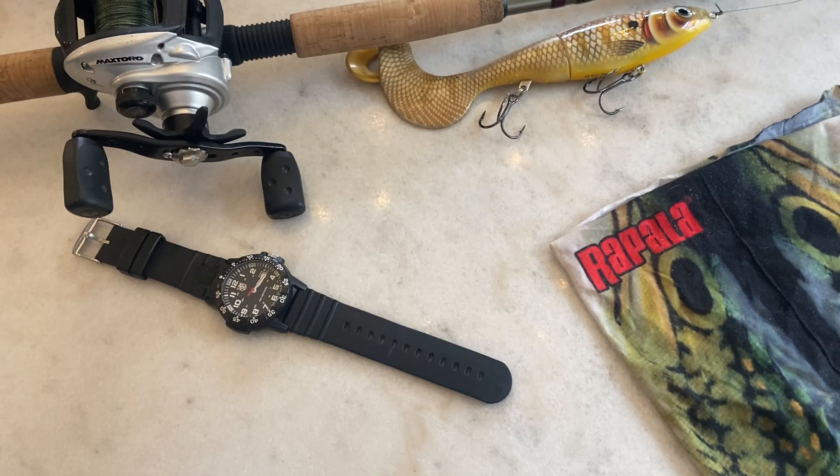Spring has sprung here in Canada, getting ready for some open water angling. It's been a long winter — didn't get out doing very much ice fishing this winter. Things got away from me with COVID and work, so it just didn't come to fruition. I still got out a fair bit, but didn't get out as much as I wanted.